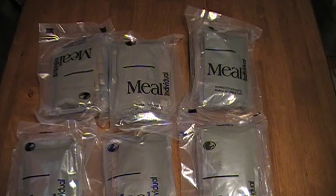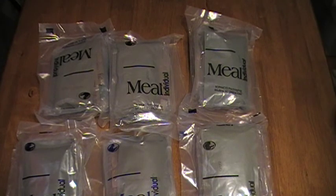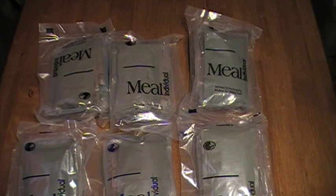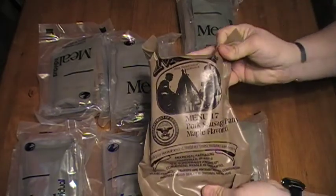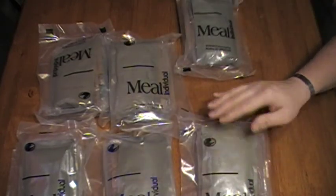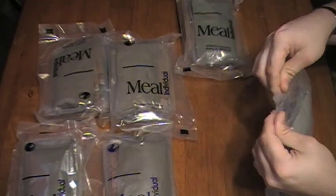At some point in the 2000s, the military decided to produce a ration called the First Strike Ration. The First Strike Ration is basically what you would get when you field stripped a bunch of MREs — a larger pouch with more stuff in line with your main entrees and things that are easier to eat out of the pouch without having to fool around with preparation. Normally a military MRE would have a menu on the front, but these don't, so I'll have to open them to find out what I have.